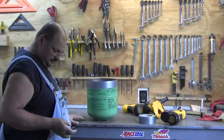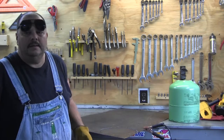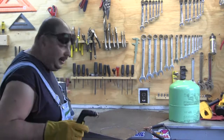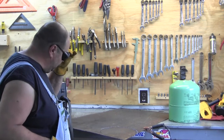There we go. Don't touch that — it's hot. I hope I can show this to you. I got this about halfway cut up on my plasma cutter. Man, this thing works nice. Let me see if I can finish it up.